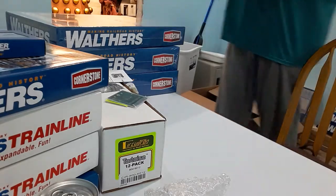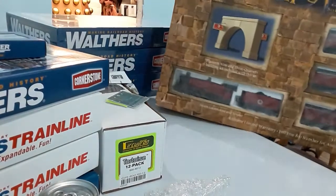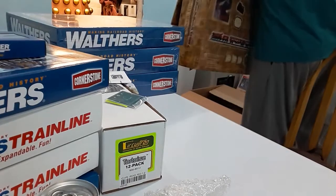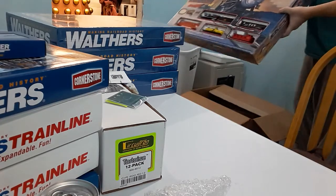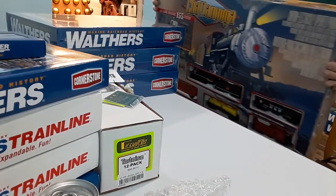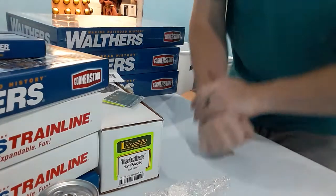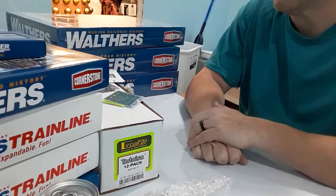I picked this up on the internet — probably won't be using the track because it's brass, but it's the Hogwarts Express. I've built a lot of Harry Potter stuff in the past. Got it for 50 bucks used. Also got a Bachmann Chattanooga set for 50 bucks. It's nice to start with because I can't really afford a $200 DCC engine right now. I'm going to start the railroad on just DC, but I'm going to wire it so it can have DCC later on when I can afford a system.